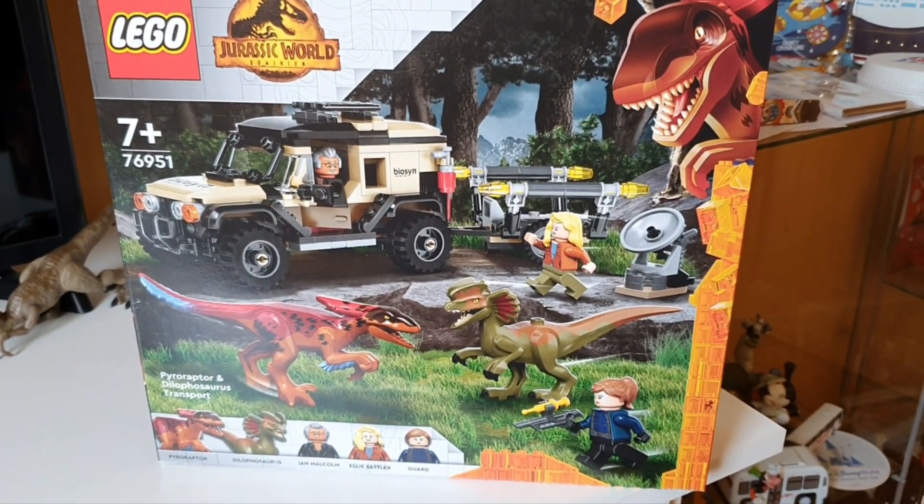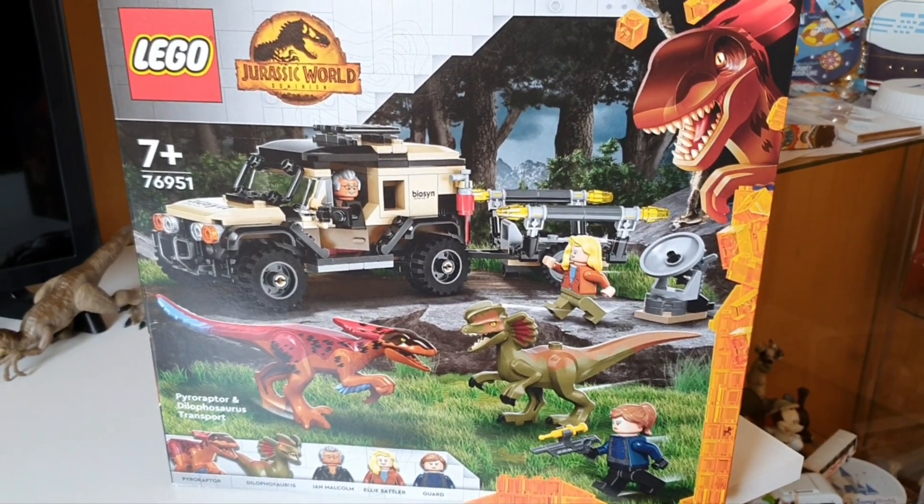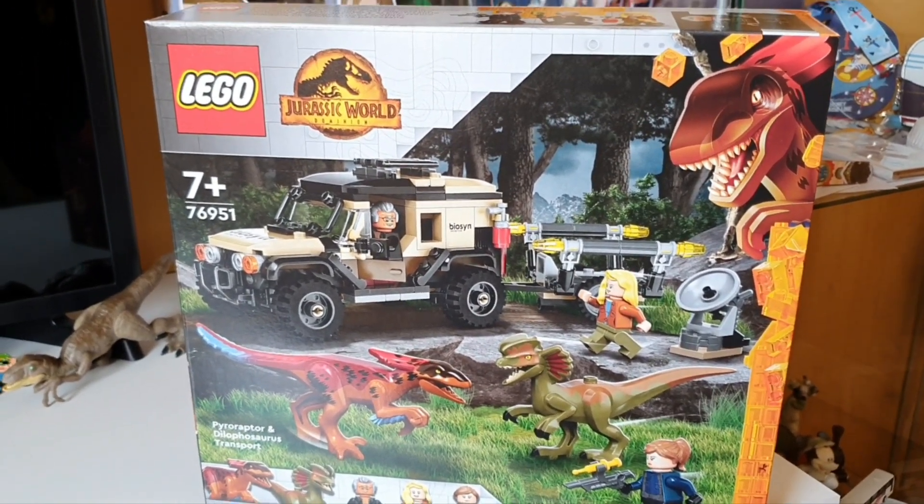Hi guys, we're here to review the brand new LEGO Jurassic World Dominion set, Pyroraptor and Dilophosaurus Transport. My name is Barry, this is my very first attempt at doing any of this, so if it comes off a bit rubbish I apologise for that.